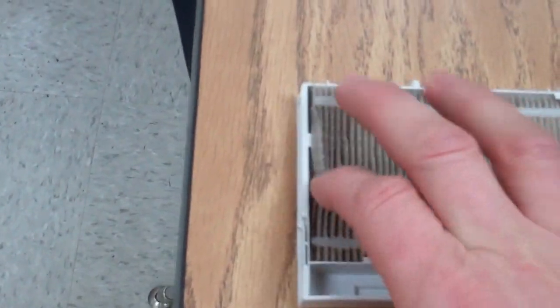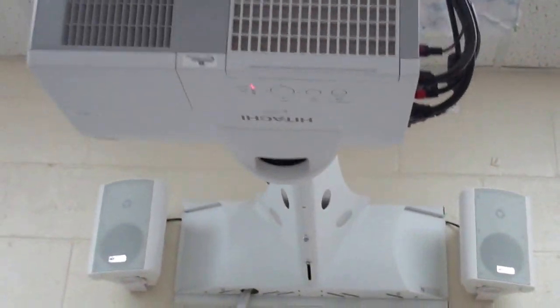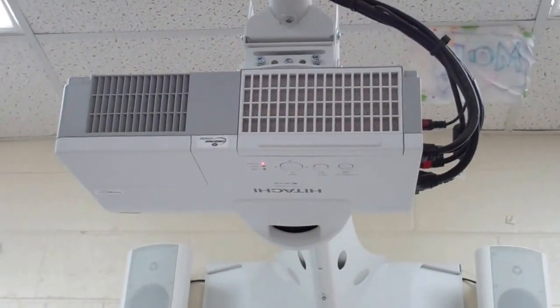After you do that, you install it back into the projector, and pretty much you're done and you're ready to go and not burn out your bulb or not overheat and burn your projector out. Thanks. Hope it works. Bye.